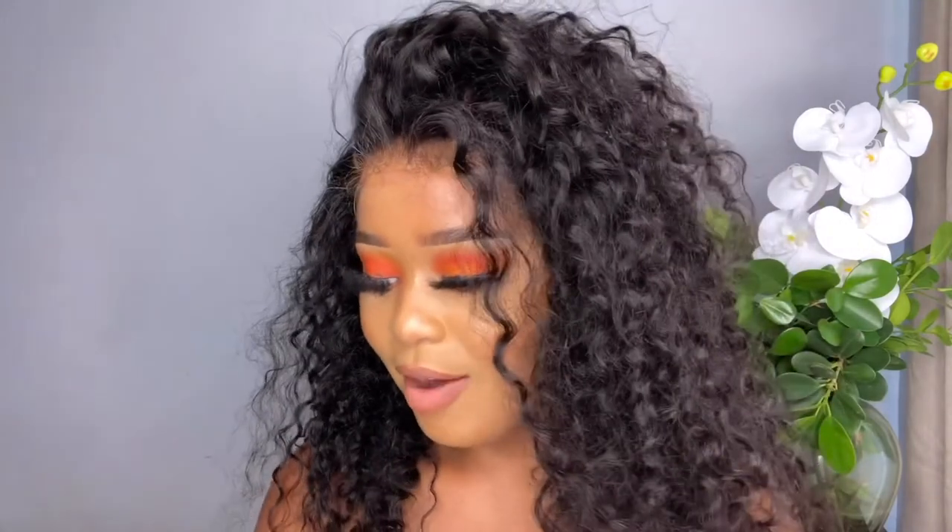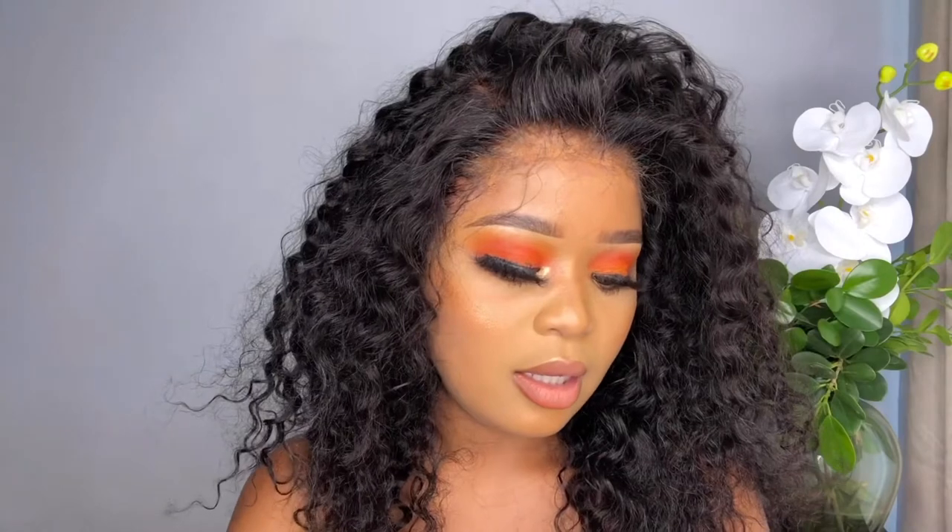I'm so happy with how this hair turned out. I don't think there's a need for baby hairs, but let's just do them to give you guys the extra detail. I'll list all the details about the hair company in the description box along with their social media pages. I'm using the Isoplus gel — I got it at Clicks. I want to do the baby hairs to show you guys how to lay them — I'm not the best at it, but I'll show you how I do mine.